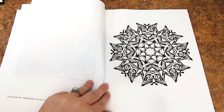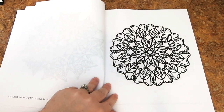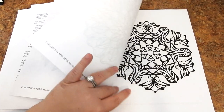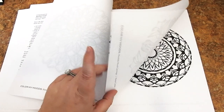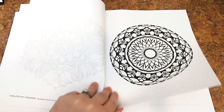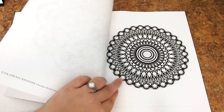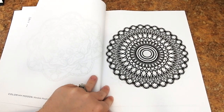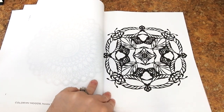I'm going to dive right into the pictures now. As you can see, these are beautiful bold mandalas. There are 40 in total, all single-sided medium-weight paper. Now these are all inspired off of wood carvings. There are also 10 bonus coloring pages in this book for a great total of 50 coloring images. It's a nice thick book.